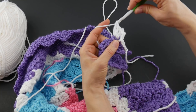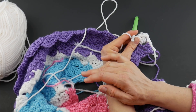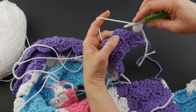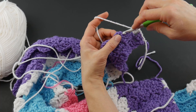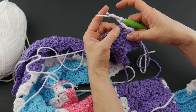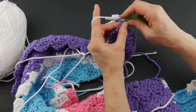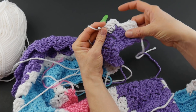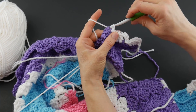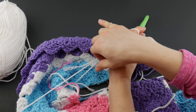That is the only thing that's different from this decrease versus the increase, because for the rest of the row we're going to proceed as we normally would. Then we join with a slip stitch on that third chain, chain three, and work three double crochets into that turning chain space - same thing we've done in every row before this one. It's just the way we start the row that is a little bit different, because by decreasing we're removing one of these squares from our blanket, which will in turn decrease it.